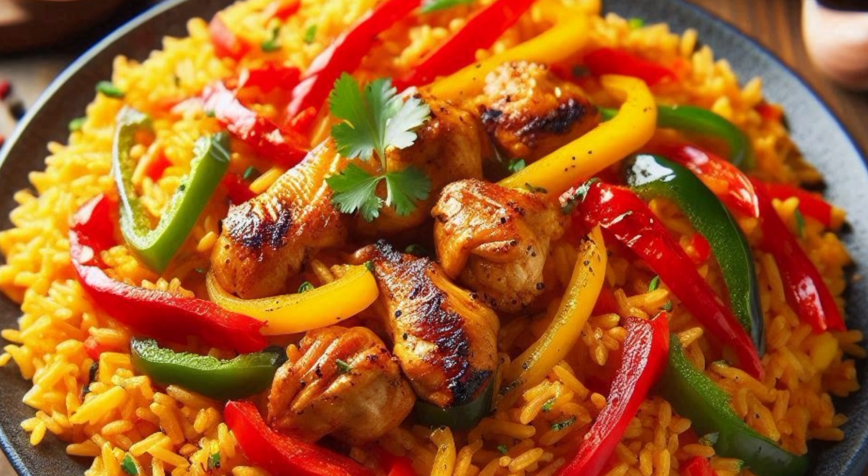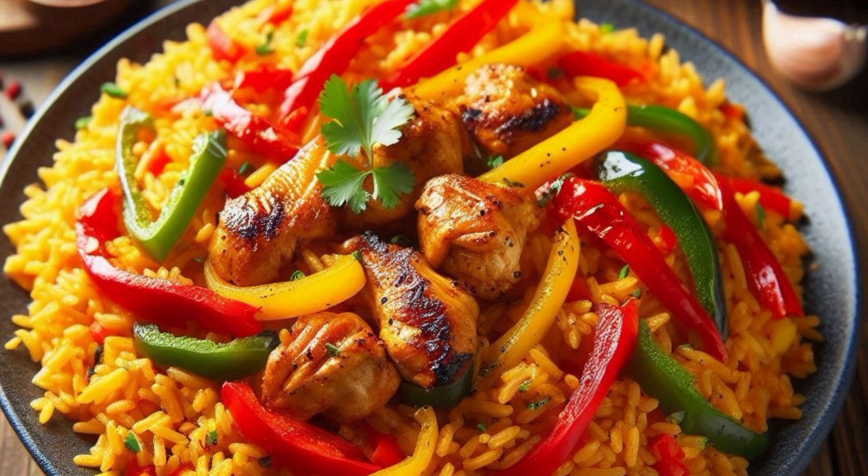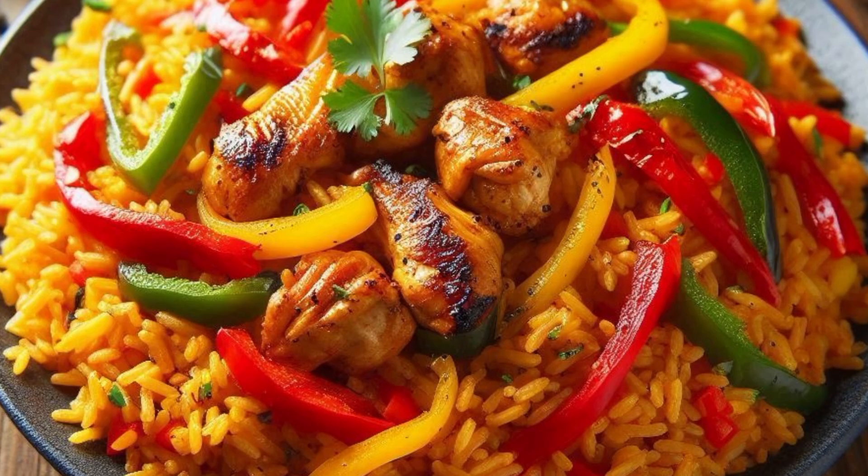Prepare the sauce: In a large pot, heat the oil over medium heat. Add the chopped onions and sauté until soft and golden. Add the minced garlic and grated ginger, and sauté for another minute. Stir in the tomato paste and peri peri sauce, cooking for about 3 to 4 minutes to allow the flavors to blend.